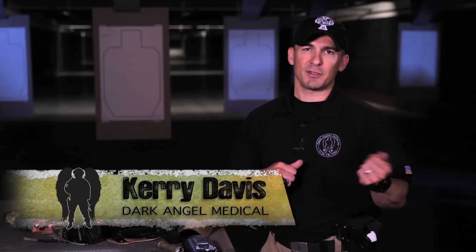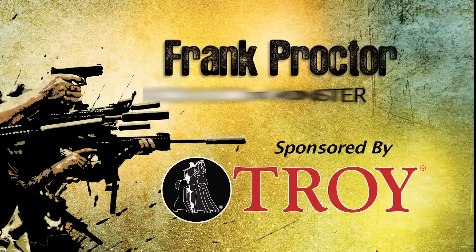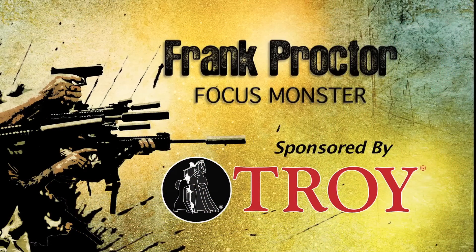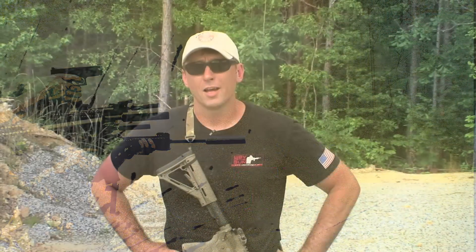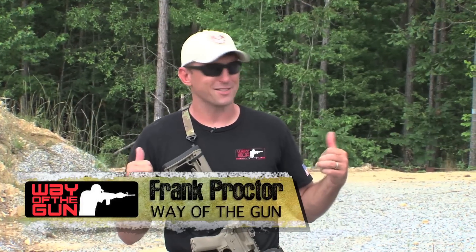Frank Proctor of the Way of the Gun is going to take us to the range and show us some of the ways he utilizes focus and awareness when shooting and processing information. He likes to call it the Focus Monster. Hey, what's up shooters? Frank Proctor with Way of the Gun Performance Shooting, back out at the range.